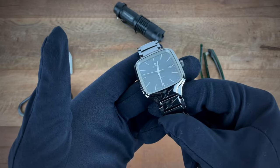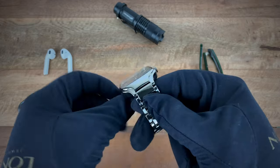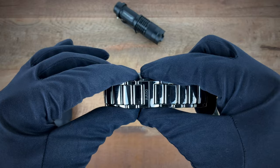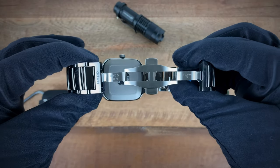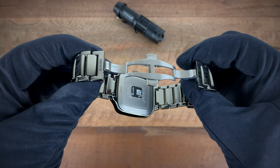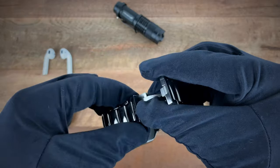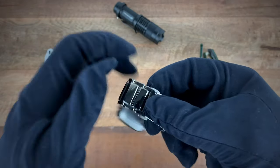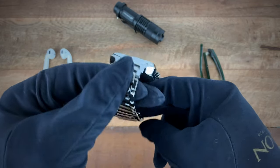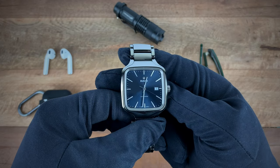The bracelet is 15 millimeters here, 20 millimeters, and opens up into a butterfly clasp. Both the butterfly clasp and the case back of the watch are titanium.